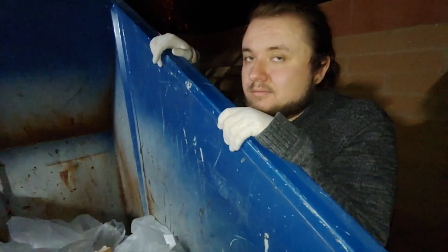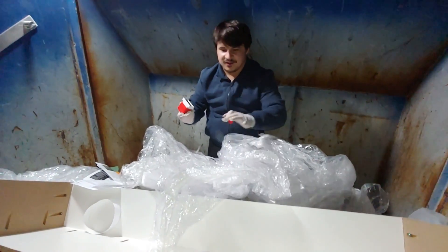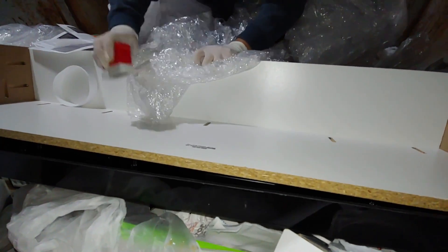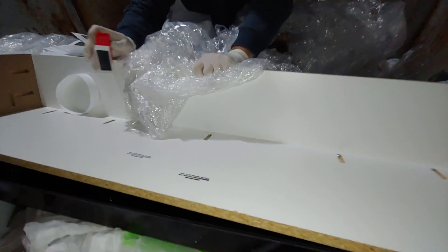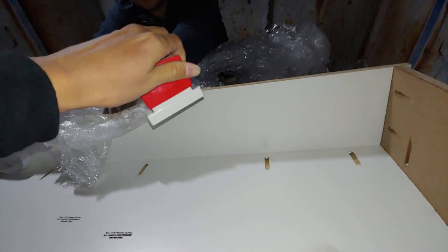You're looking a little white over here, man. What? Keep hearing noises and stuff over here. This is how elegant people do it.